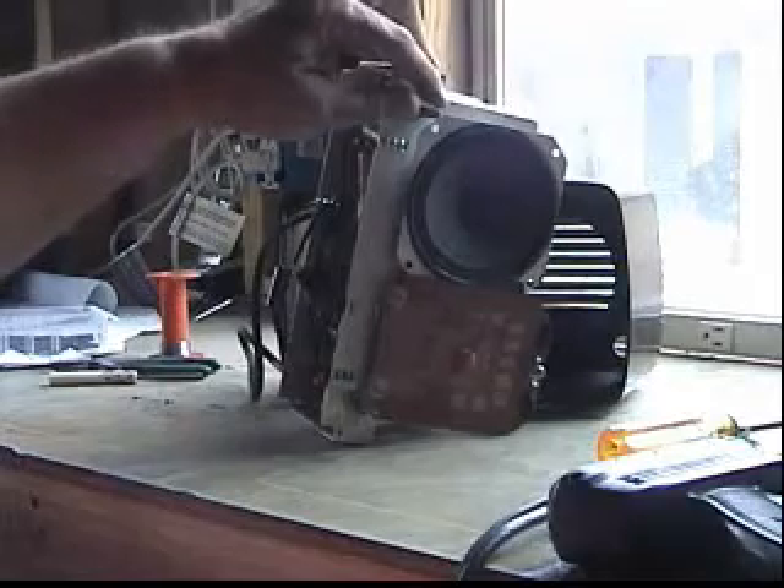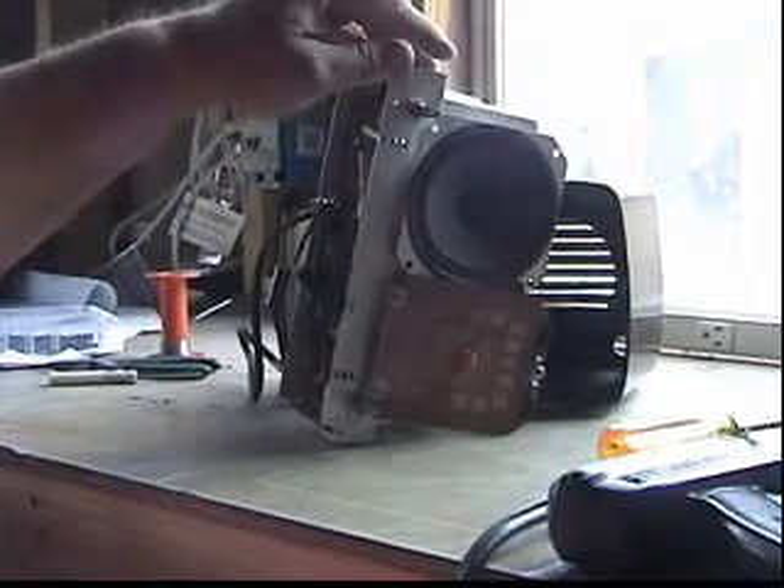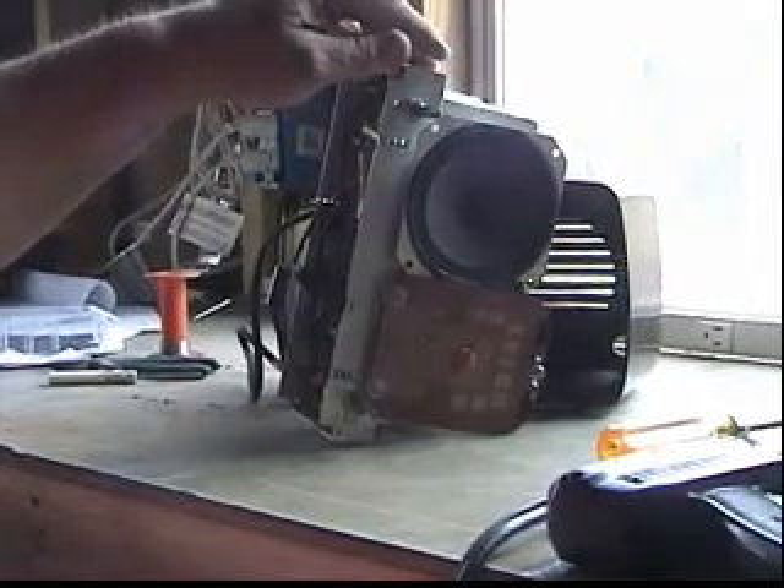The radio is going to go back in and I'll show you what it looks like when it's all put back together. Okay, here we've got it all put back together with the knobs put back on.